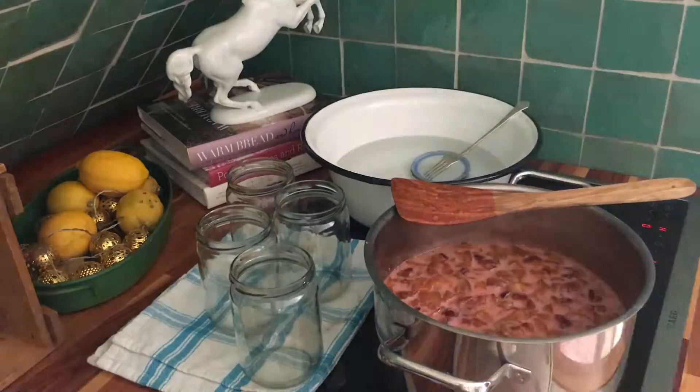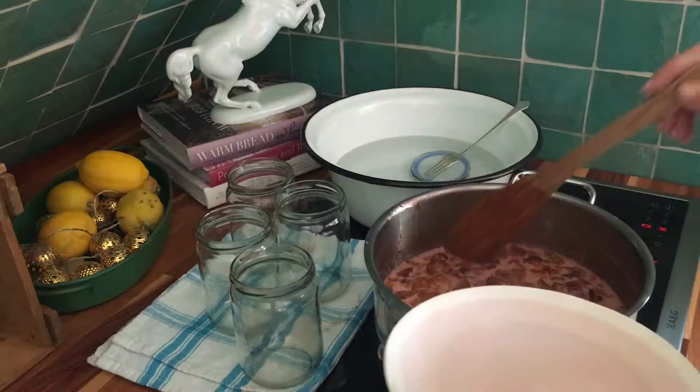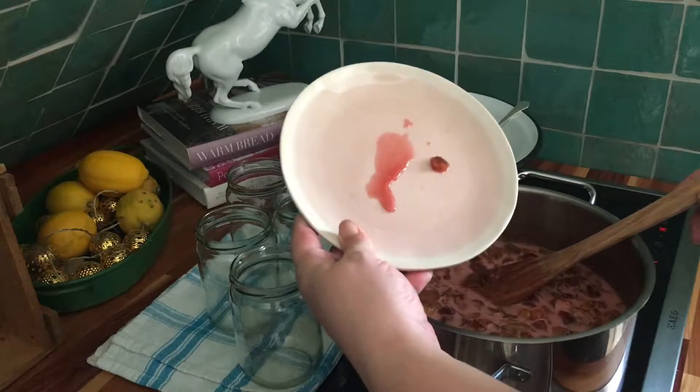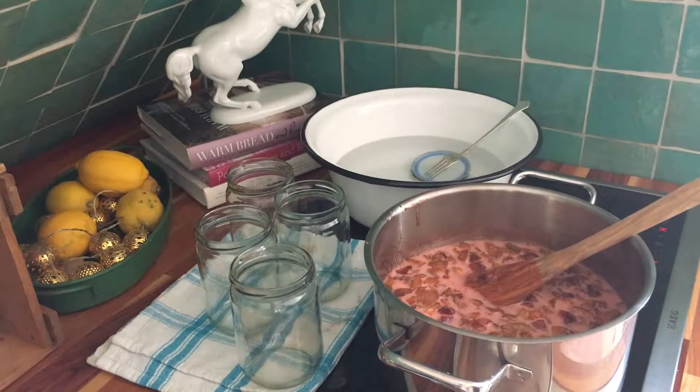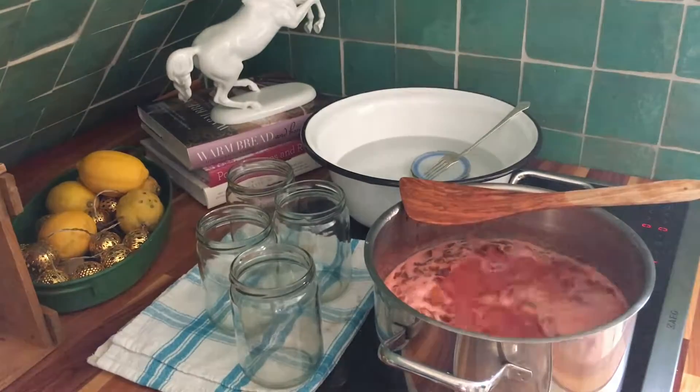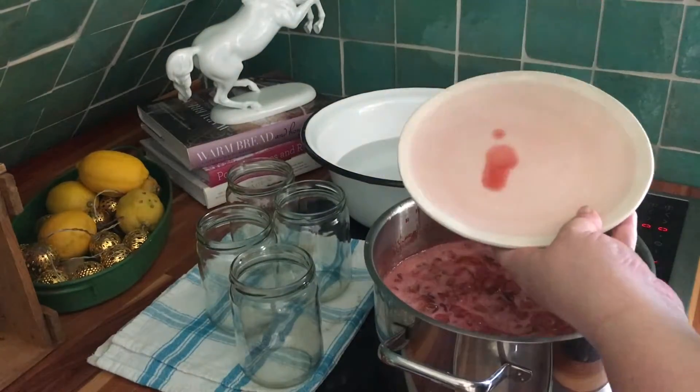After around 15 minutes you can do the first gelling test. Place a plate in the freezer for a few minutes, drip some jam onto the plate, and see if it solidifies once cold. This one needs some more time — that's more like it.